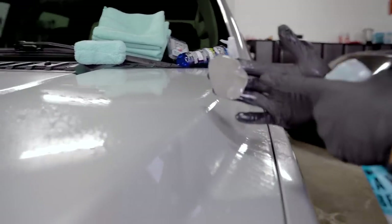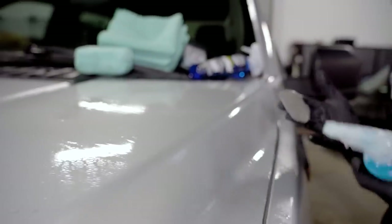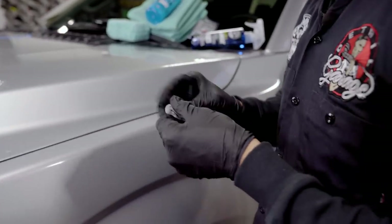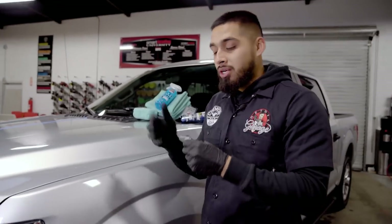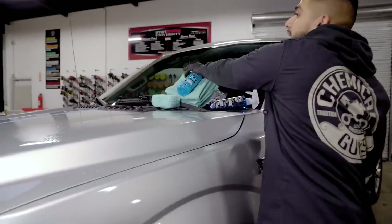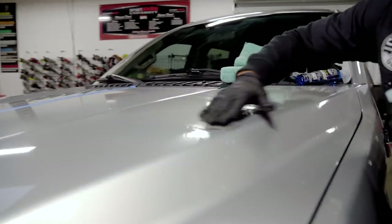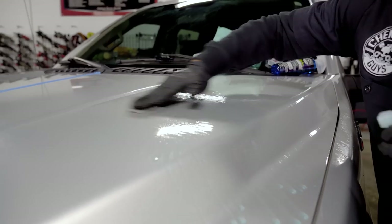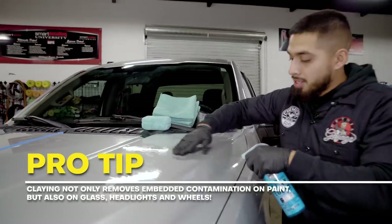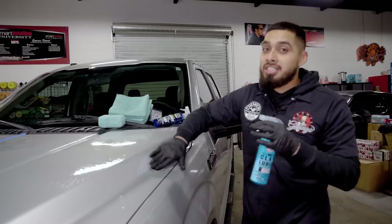After a couple passes, check out how much contamination is actually sitting on this paint — all that brown is just contamination that was sitting inside the paint. To get rid of it, just re-knead the clay bar to a new side. You know when to toss your clay bar when you re-knead it and keep seeing brown — just toss it and get another piece. Pro tip: you can also clay bar your glass. If you have contamination and get a lot of streaks, clay bar your glass and use a glass cleaner for streak-free results.